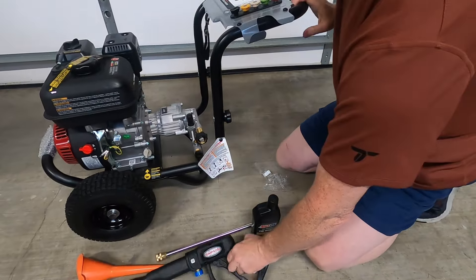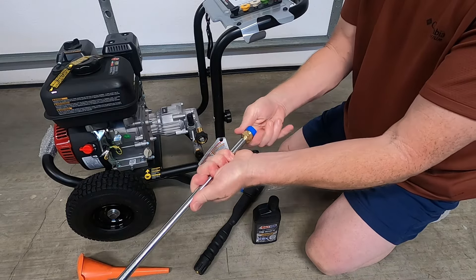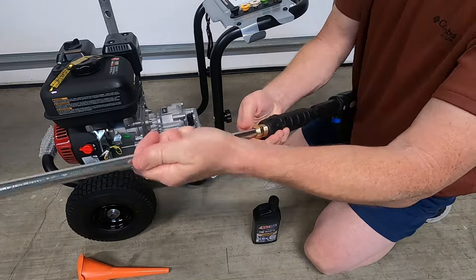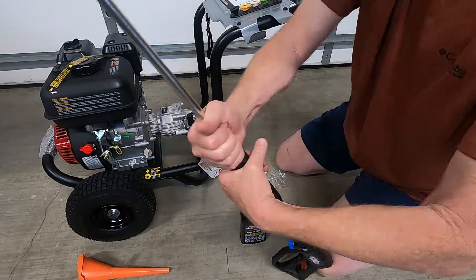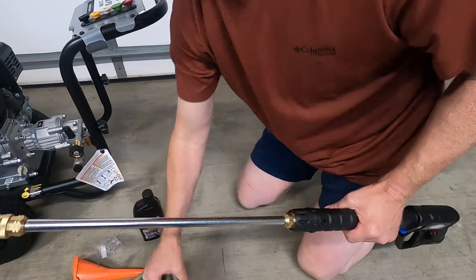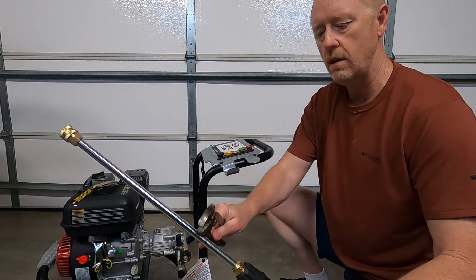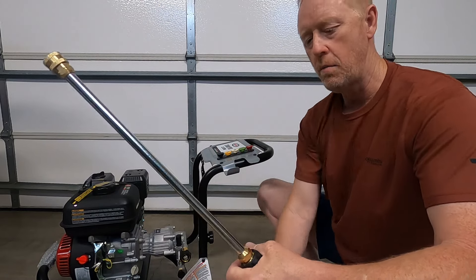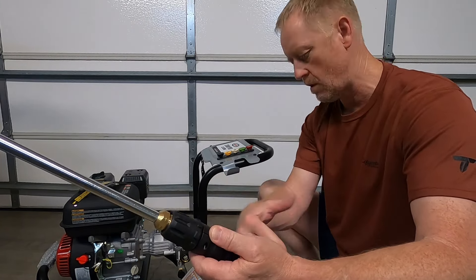Now let's put the spray wand together. It's real simple — all this stuff only goes together one way. There's a plastic protective cap on here — unscrew it. The next thing I'm going to do is hook up the spray hose. If you're having a hard time tightening the end onto the wand, you can use some channel locks, but be careful and don't strip it out. If you power this up and it starts leaking, get a pair of pliers and connect it. Just be careful — don't strip out this part because if you do, the wand will be worthless.